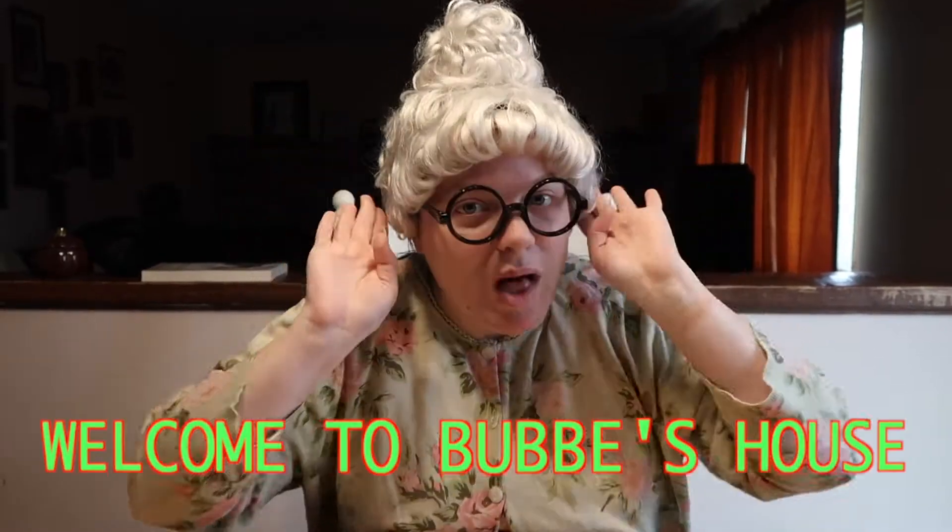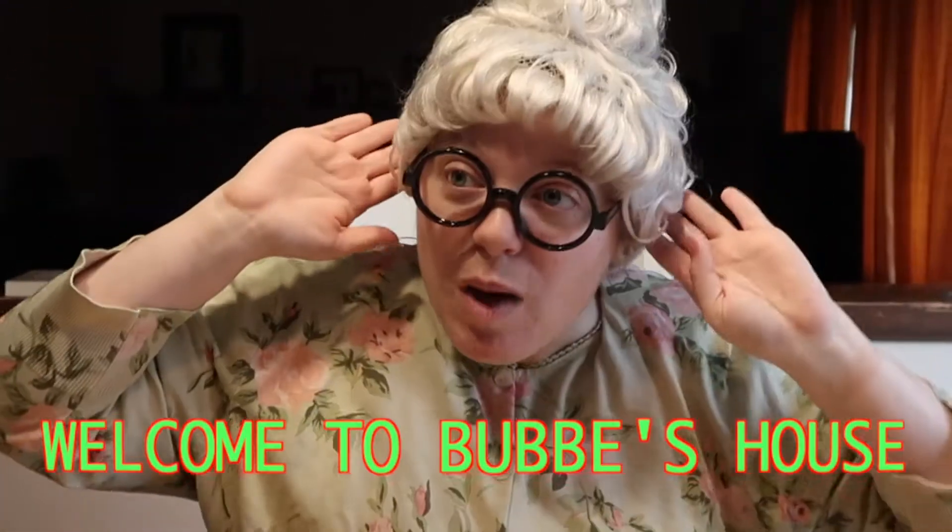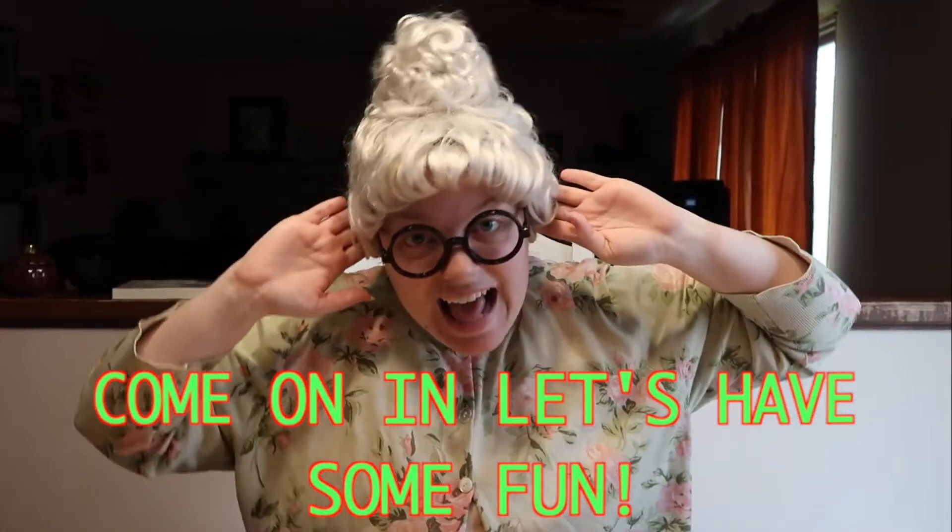I'm going to sing and you repeat. Welcome to Bubby's house. Welcome to Bubby's house. Come on in, let's have some fun. Good job. You're all such lovely singers.